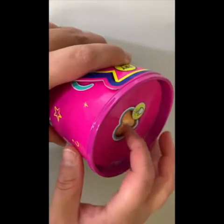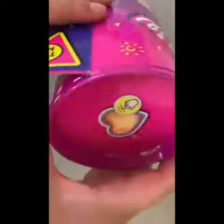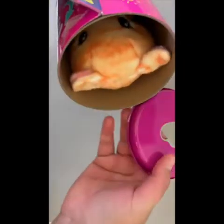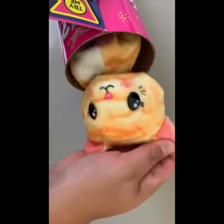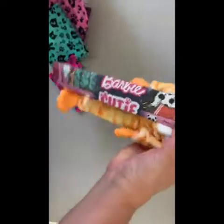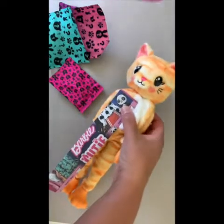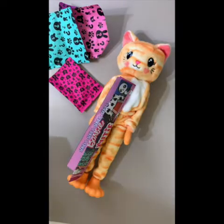This one is the kitten, and as you can see right here it has a cutout where you can feel the texture of the costume that the doll is wearing. As you're pulling it out you can see it's a full-sized Barbie. The outfit is just absolutely adorable — I think they did a really good job with this. It's just awesome.